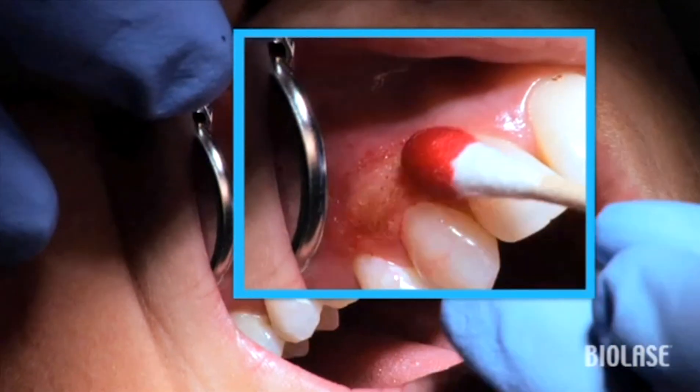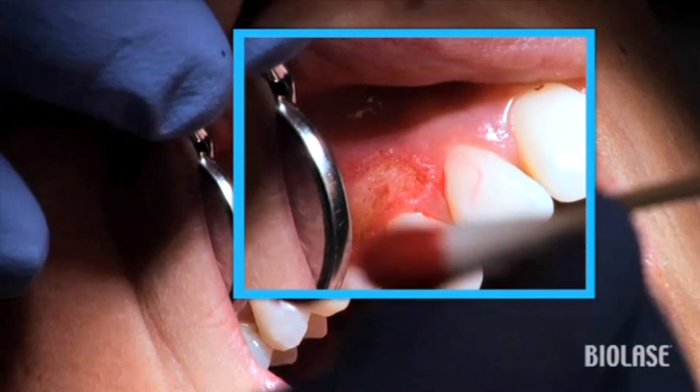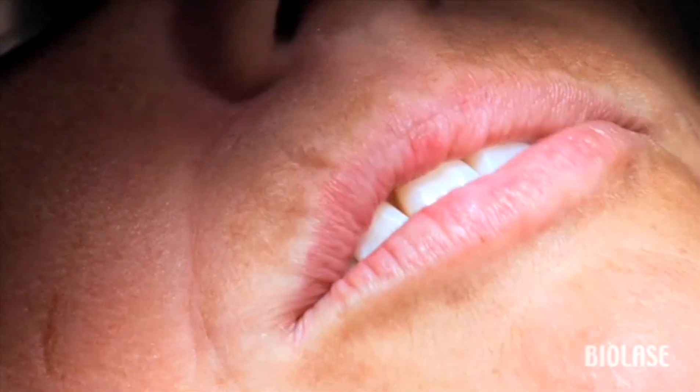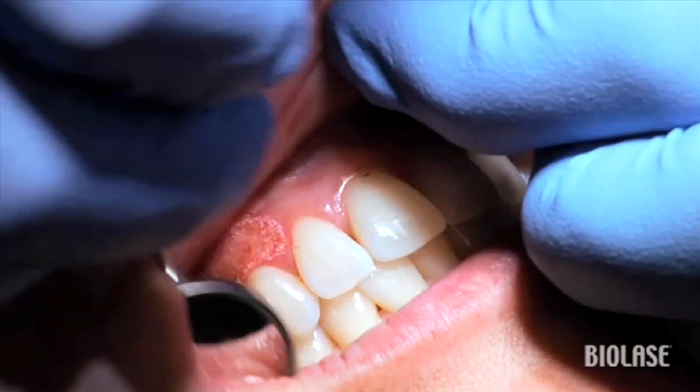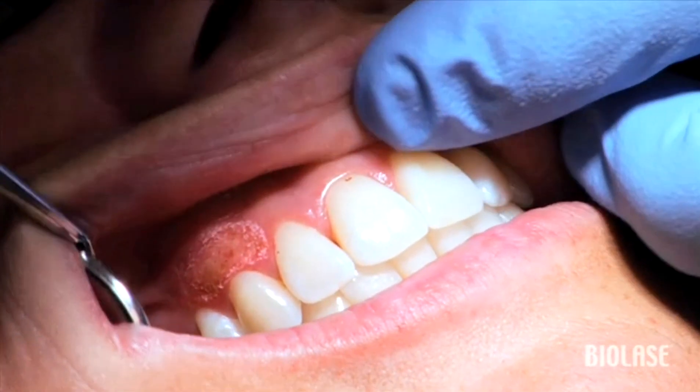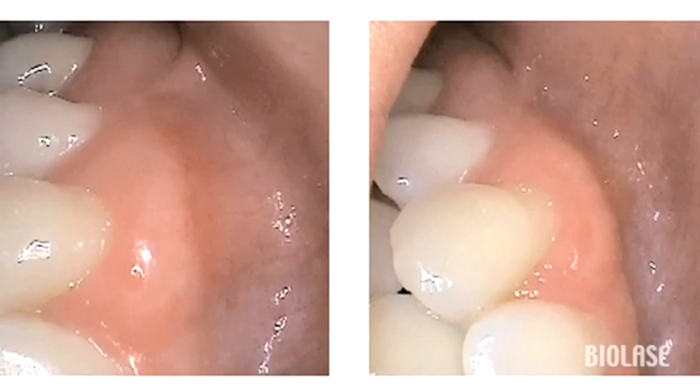The EyeLase removes excess tissue in a very precise and controlled manner. Even if the patient has no post-op bleeding, follow up the removal of the excess tissue with the hemostasis preset for about one minute as presented in the fibroma removal video. The intraoral pics taken one week post-op show beautiful healing. The patient was very happy with the result and was amazed that we can do this so easily and painlessly.